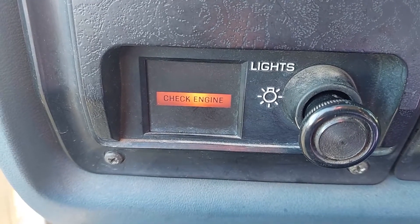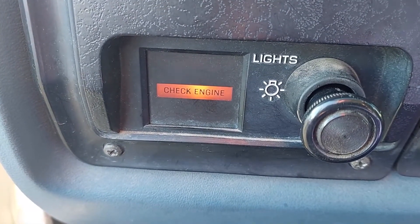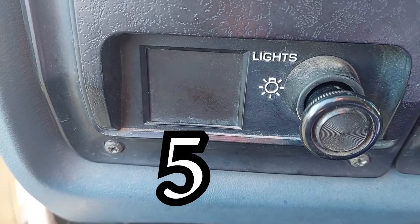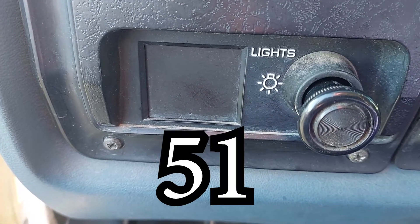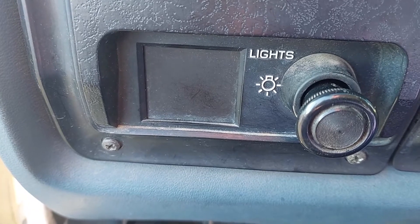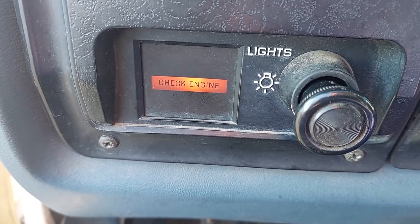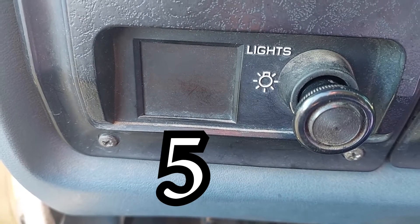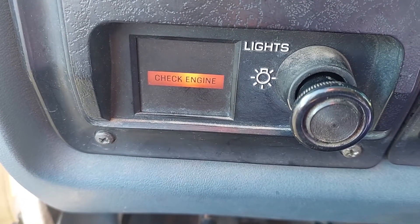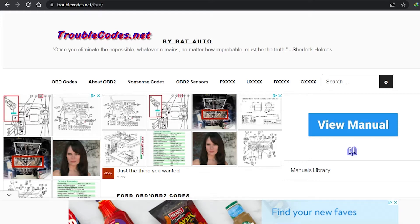Counting the flashes: five-one, five-one again, then five-one once more. My code is clearly five-one.